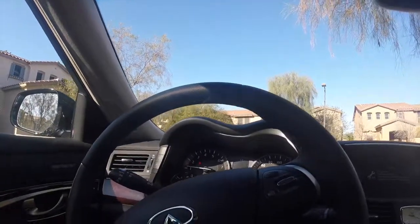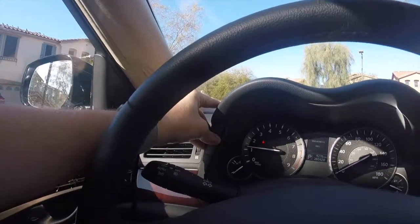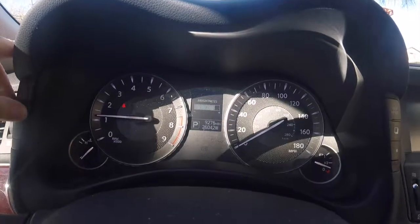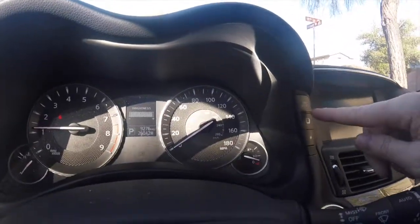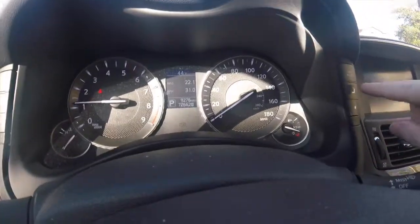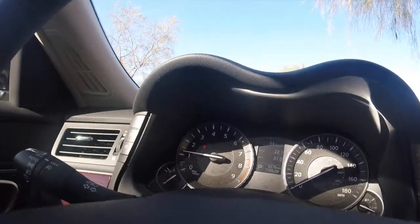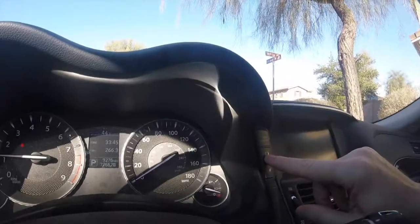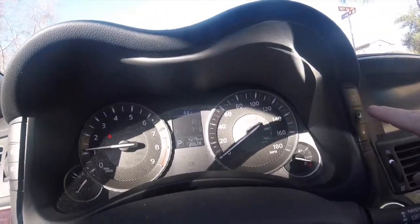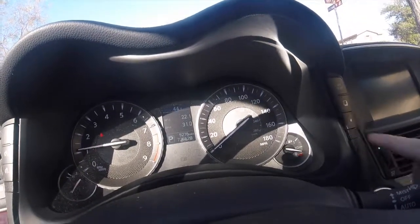A couple things that are not the best: in order to change the brightness of the display, you have to push the button here — bright max — and turn it lower. Over here you can reset your trips, change it from A to B, press and hold it down to reset it. What I don't like is that on the Honda, this is on the steering wheel. I can press a little button and change the displays without taking my hand off the steering wheel.